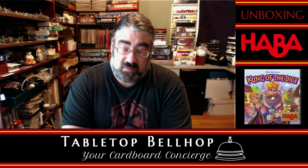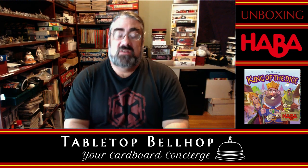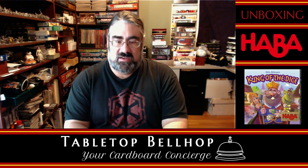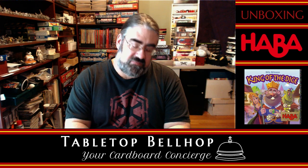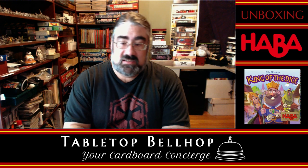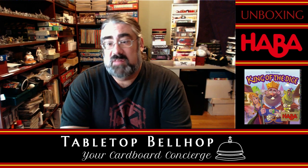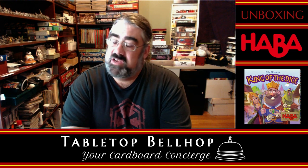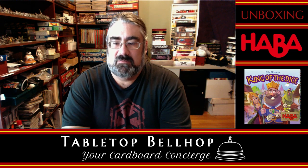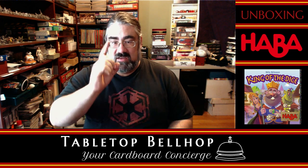You can find the podcast on all your usual podcatchers — Apple Podcasts, no longer called iTunes, and anywhere else on the web. Find our webpage at TabletopBellhop.com, where you'll find all kinds of gaming content including these unboxing videos, reviews, news, con recaps from Origins, and links to our podcast. If you dig what you see on our social media feeds, streams, or on the webpage, it'd be cool if you went over to Patreon.com slash TabletopBellhop and considered tipping the bellhop. Good night and game on.